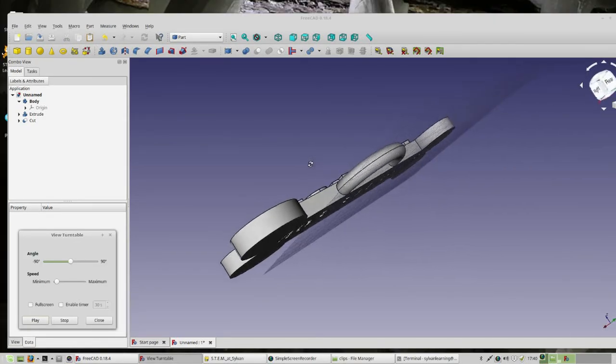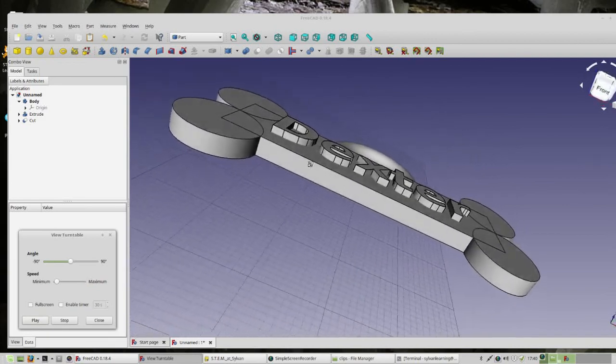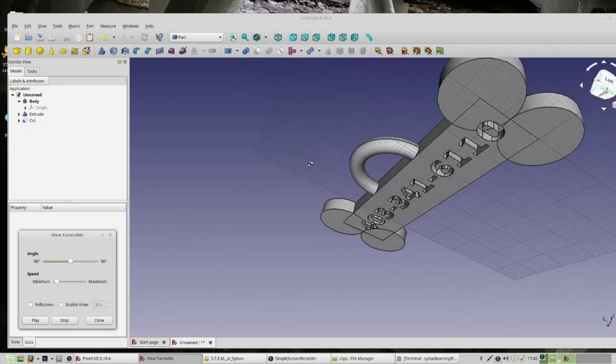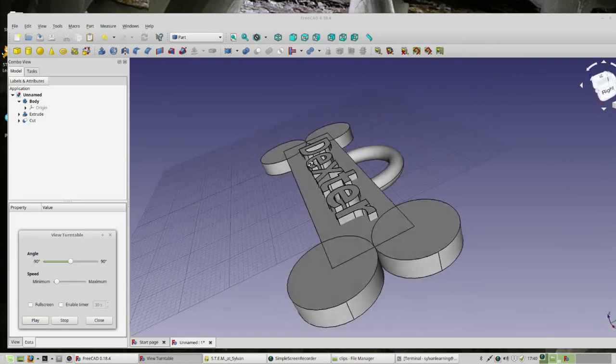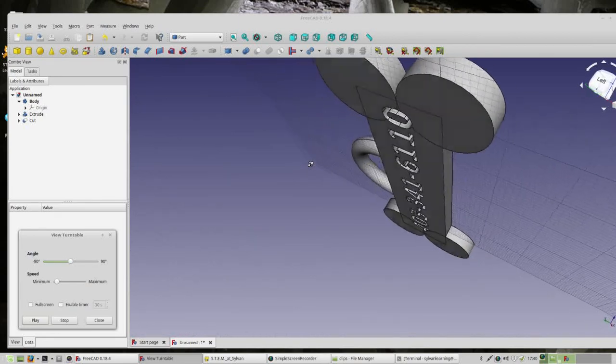Your dog collar is done! The challenge for you now is to go to the FreeCAD Basics tutorials and make sure you can save it, export it, and open it in a slicer and export it as a G-code file. Those three things your instructor can point out to you, so give them a call over and let them know you're done.